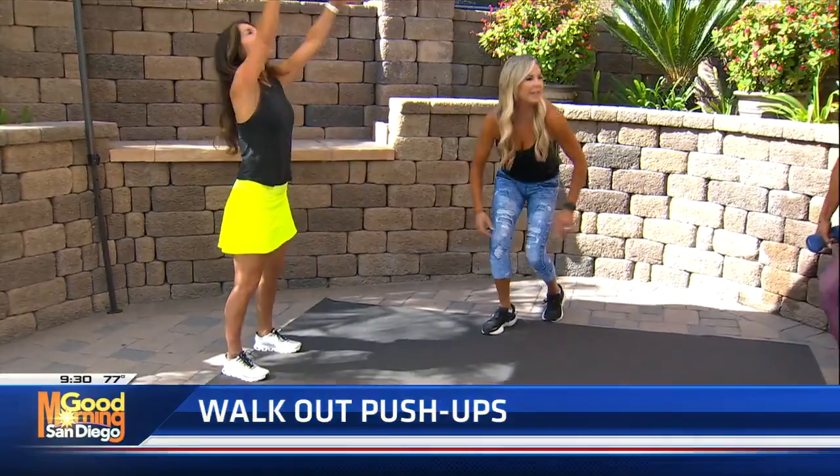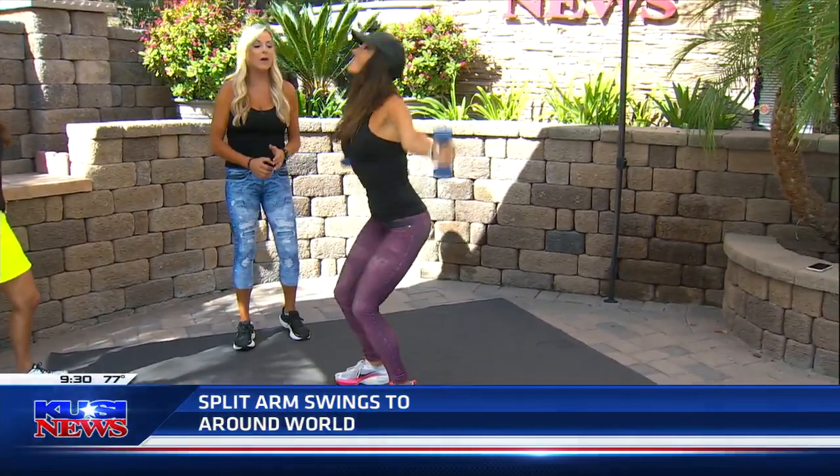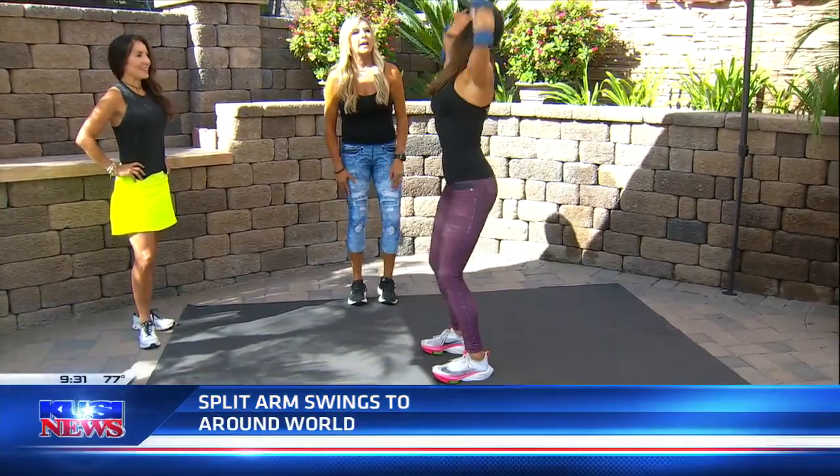So now we're gonna do the shoulder swing. Swing, swing, and then all the way up and around the world. So this is great — look at how her form is perfect. Her back is straight, the arms are going up, so she's working all three heads of the shoulders in this exercise. That's what I love about this exercise. Notice how her knees are bent — super important for form. Kathy, brilliant.